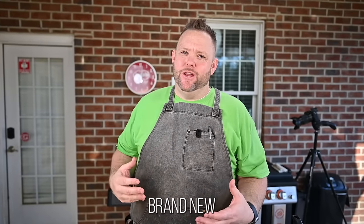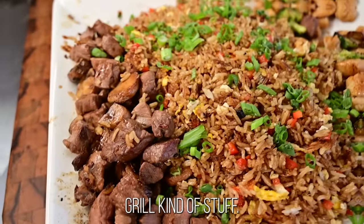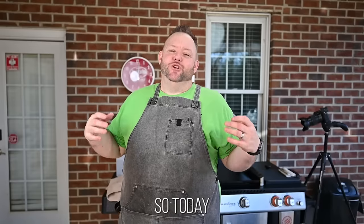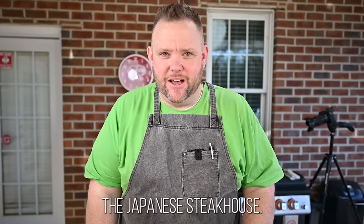Today I want to show you some really good groceries. I know a lot of people out there have gotten brand new Blackstone griddles, and the first thing they want to do is that hibachi, teppanyaki style — steak, chicken, vegetables, and fried rice. Today I'm going to show you how to do hibachi teppanyaki style dinner just like the Japanese steakhouse. I'm even going to do the yum yum sauce. At the end of this, you're going to say I'm never going back to the Japanese steakhouse again — I'm staying at the house.